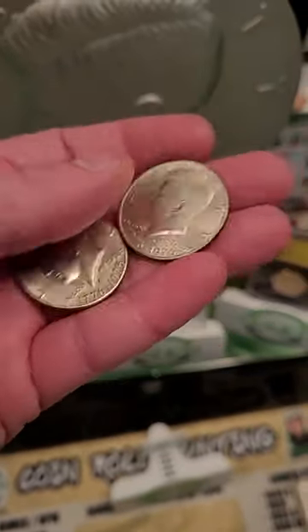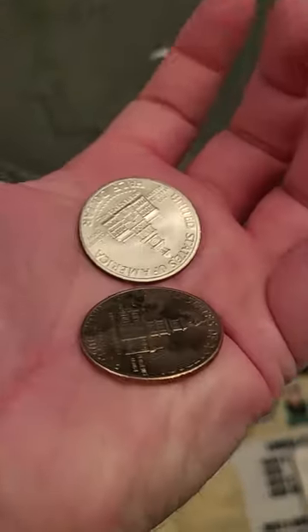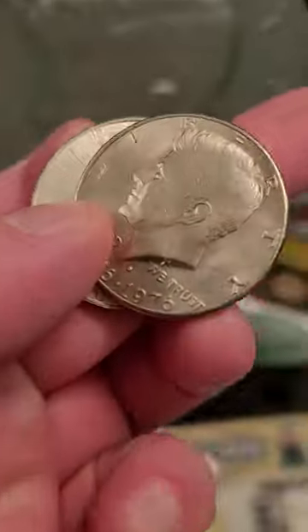Guess which one's silver, guess which one's not. These are actually two totally different coins, even though they look exactly the same. So how do you tell if the coin is silver? Well, for these ones, these are the bicentennial half dollar coins.